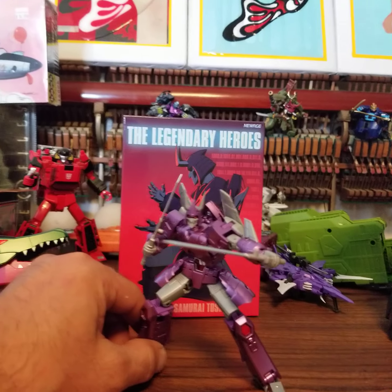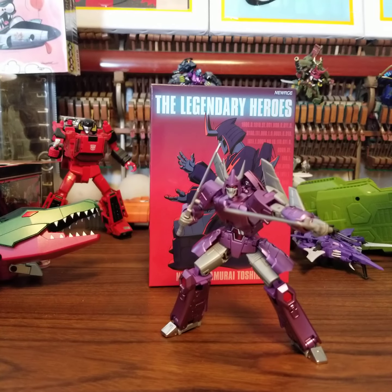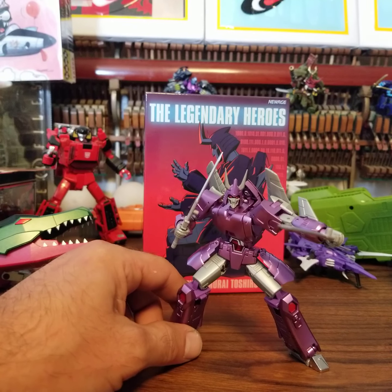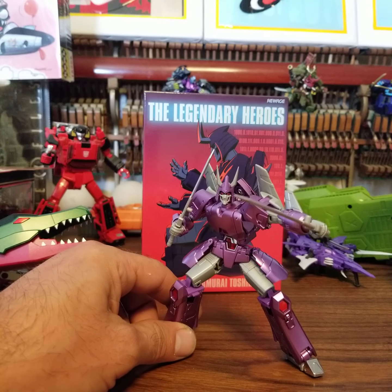The paint was amazing. It was really, really nice. I like that a lot. Shiny. Really good details.